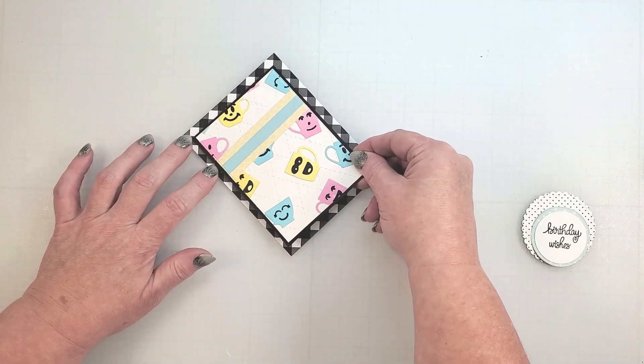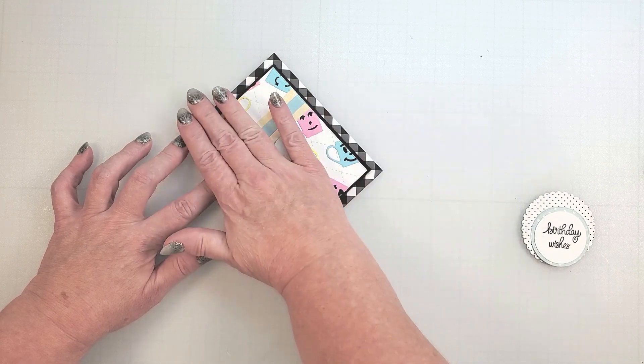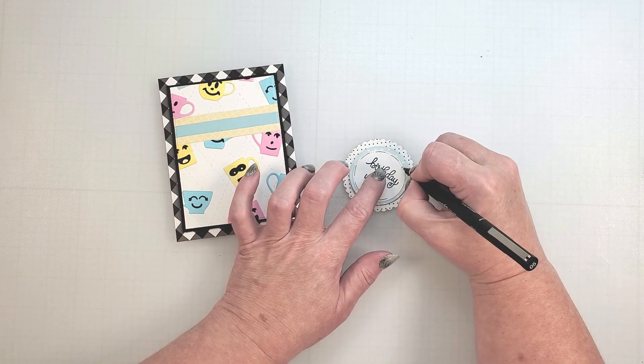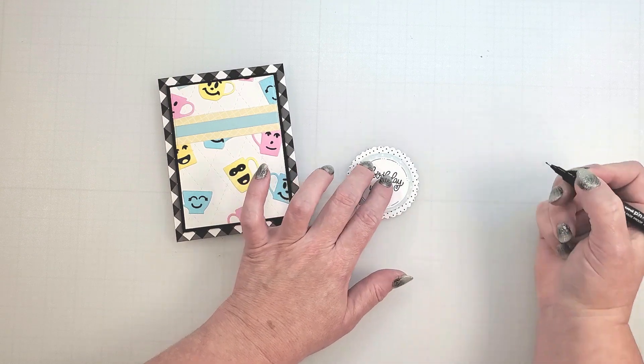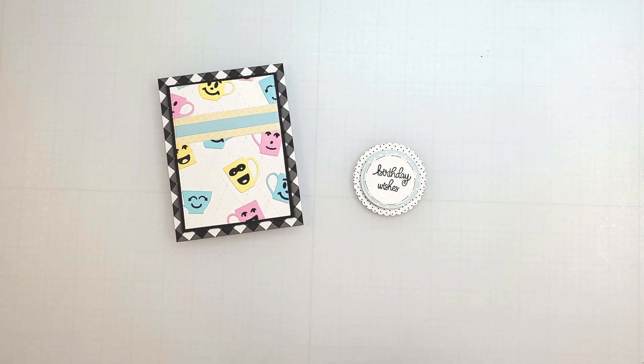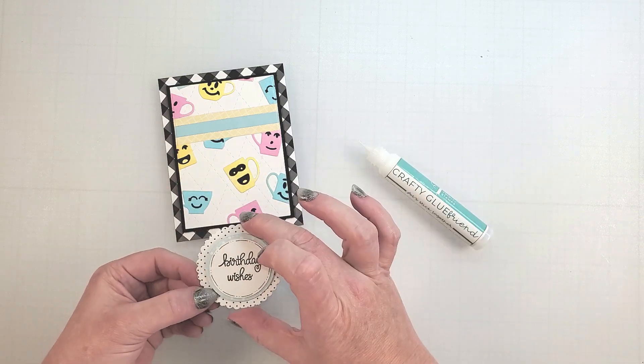I've gone ahead and placed this on some black cardstock and I'm going to pop it up on the gingham background with some foam tape. Before I adhere my sentiment in place, I'm going to add some little stitching lines with a pen — this is a simple way to add details to a sentiment. Now I'll just adhere this in place and our card is complete.